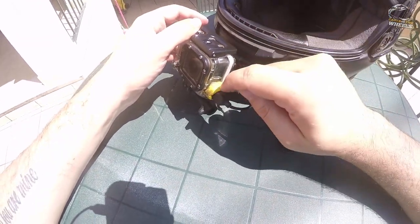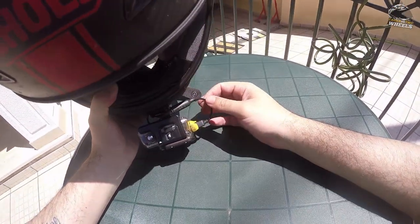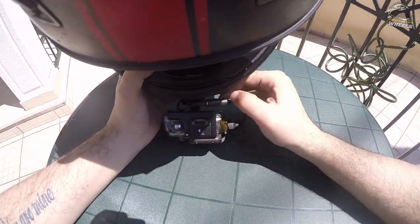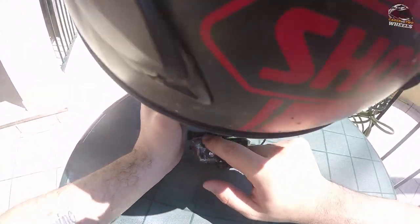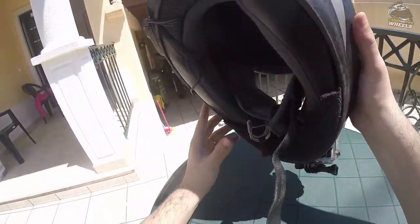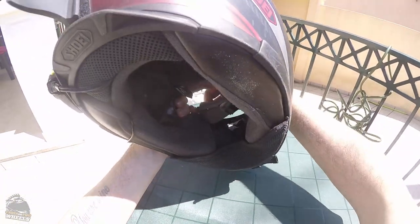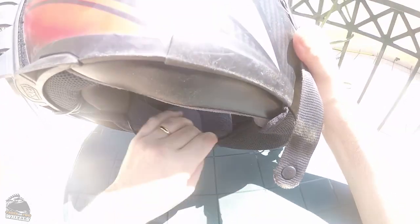Next time I'll use black Sugru instead of the yellow one. After the GoPro adapter, we have the mic tone — which just turns around here, goes all the way to the side of the helmet, comes up into the helmet over here at the back, goes under the cheek pads all the way to the front, and comes out of the cheek pads here.